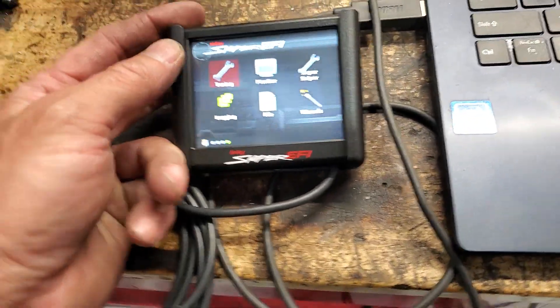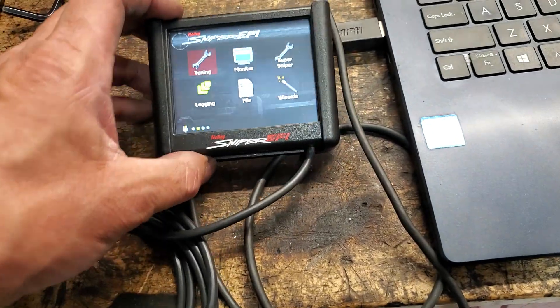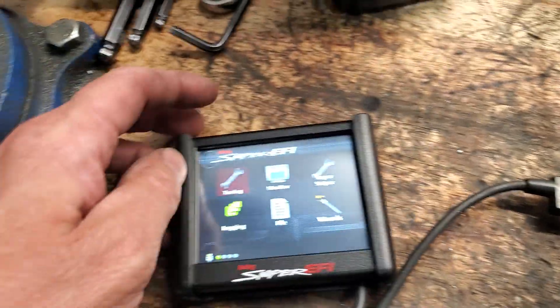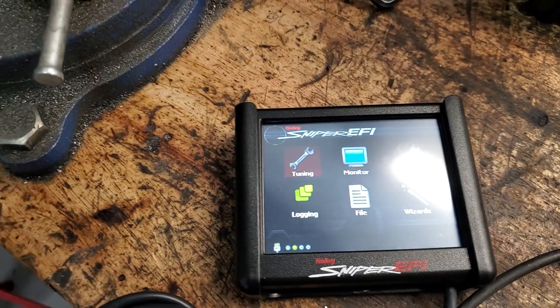A couple things we've run into: we've had two cars so far that weirdly have too big of an injector installed from the factory. At least that's what it appears to be, so we retuned one on what we'd consider a mismatched fuel injector.